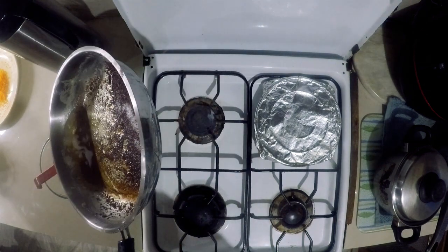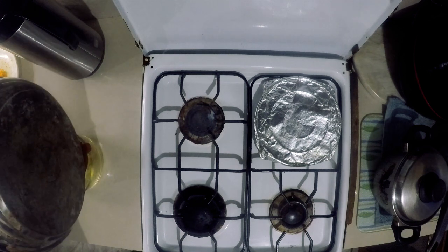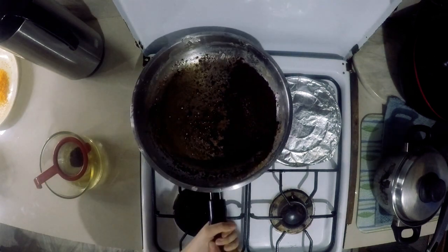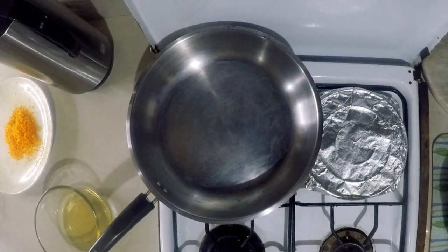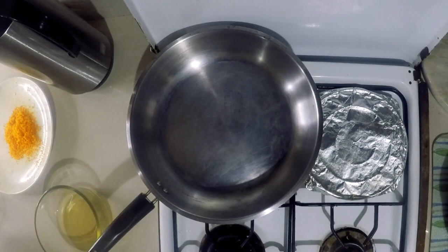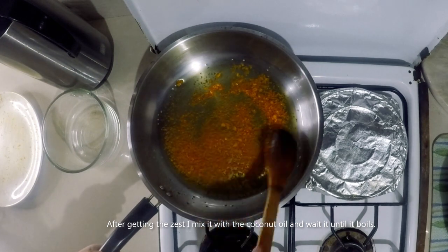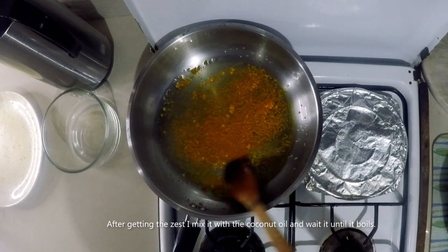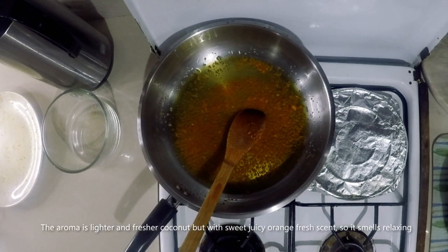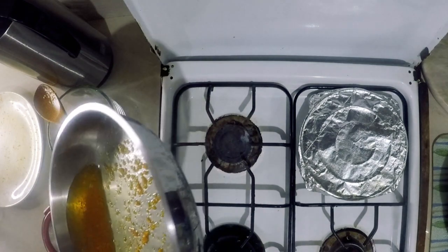Then let it cool for an hour. When it's ready, I fill my sterilized empty bottles. After getting the zest, I mixed it with the coconut oil and waited until it boils. Then let it cool for an hour again, and when it's ready, fill the sterilized empty bottles.